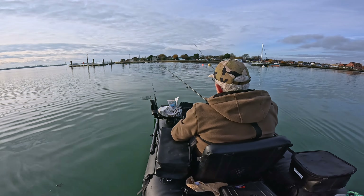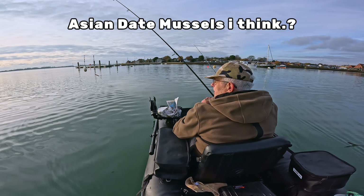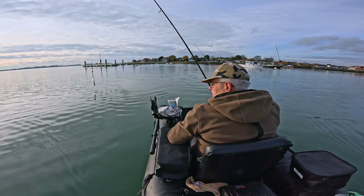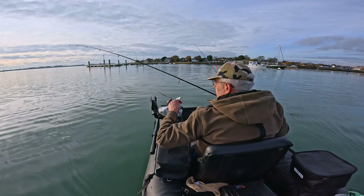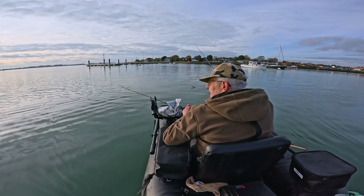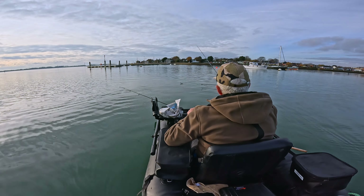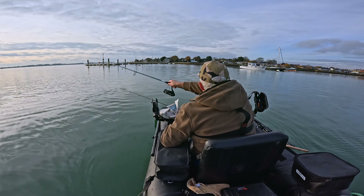That might have just picked up a bit of shell or something. I know that there are some foreign shellfish that have invaded the harbour — oysters or clams, I'm not sure, one of those. They're Asian I think, and they've completely covered some parts of the harbour. Crazy.